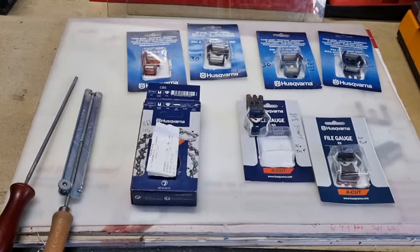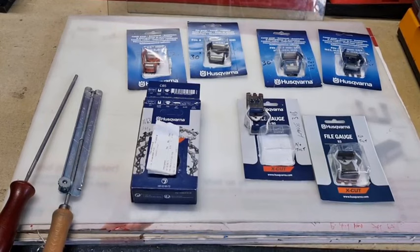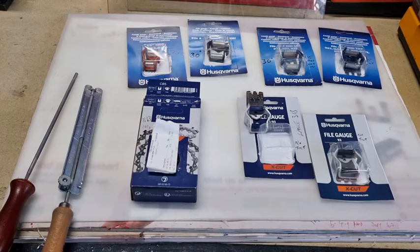G'day YouTubers, Tinker O'Toole here with another video. Today as you can see we've got all these Husqvarna file gauges — there's quite a few in the range. Are they gimmicks or are they really great things to use? I've never met a hand filer that can do a perfect job. Most people get a brand new chain, file it — it's okay — but normally the filing will deteriorate, and if you've got one of these gauges it makes a big difference.